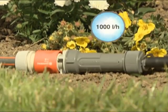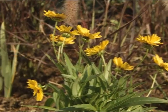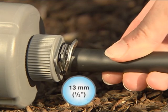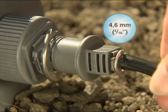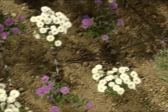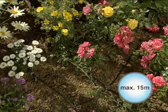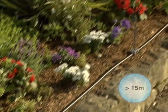Alternatively, you can use the master unit 1000, which has half the capacity. Depending on the size of your irrigation system, you can connect either the 13mm connecting pipe or the 4.6mm supply pipe to the master unit. They convey the water to the area you want to irrigate. The maximum length of the supply pipe is limited to 15 metres. The 13mm connecting pipe is intended for irrigation systems extending over longer distances.